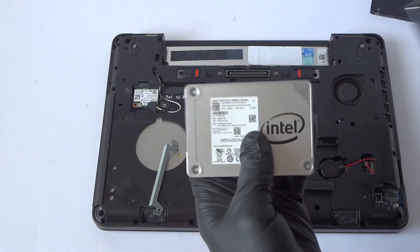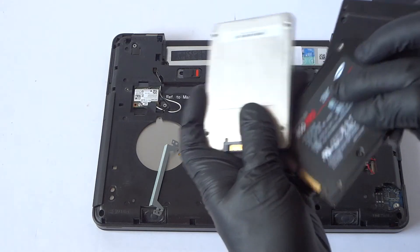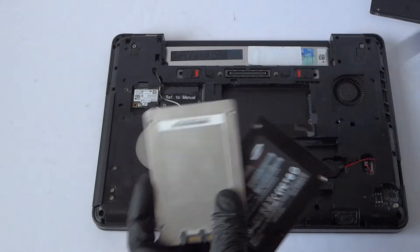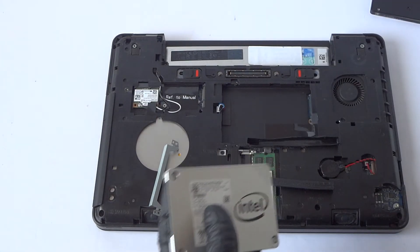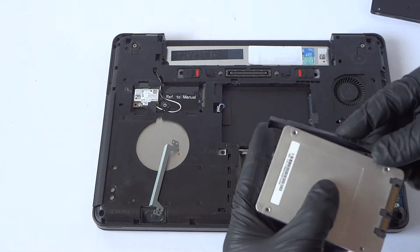I'm going to be upgrading — I have either SanDisk, Samsung Pro, or the Intel Pro series. This is a 512GB. I'm probably using this one, but you can use either way. The Samsung Pro series is pretty good, the SanDisk are good too. I'm just going to use the Intel — it's a 2.5 inch.